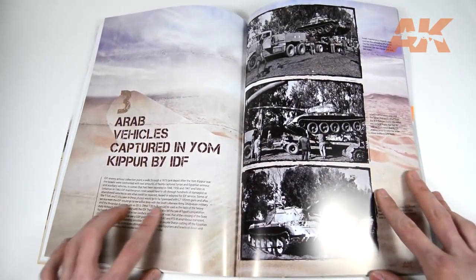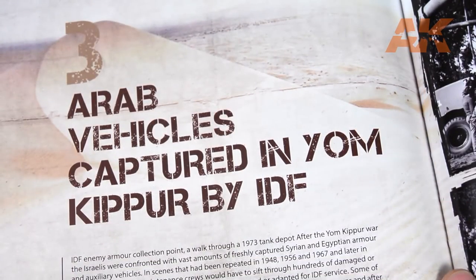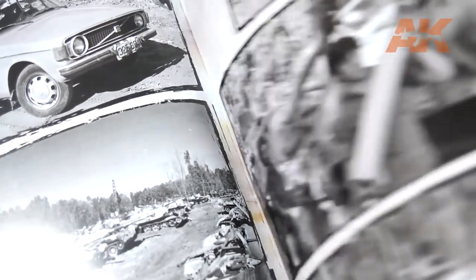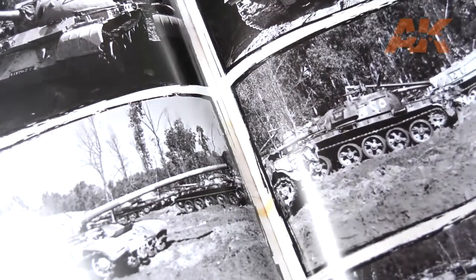Chapter 3 is dedicated to war trophy vehicles captured after the Yom Kippur War in 1973. There are some nice black and white pictures with explanations of the Syrian and Egyptian captured equipment.